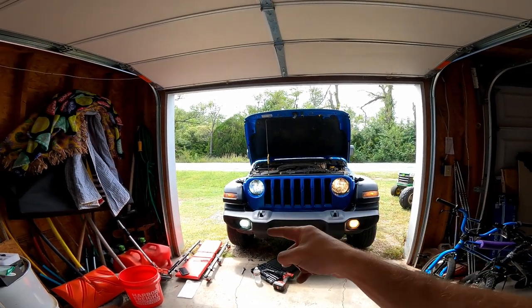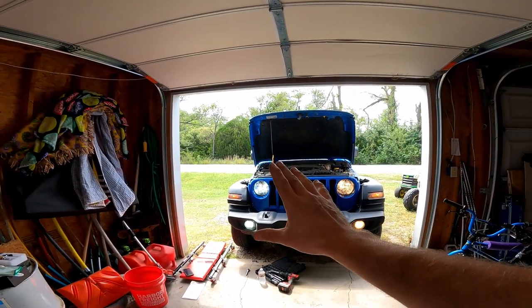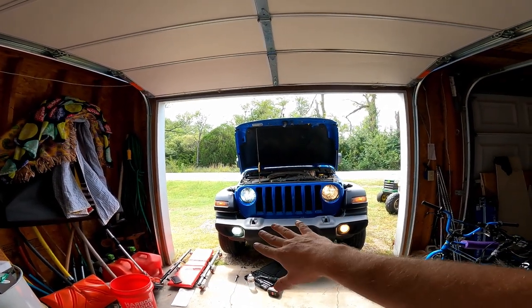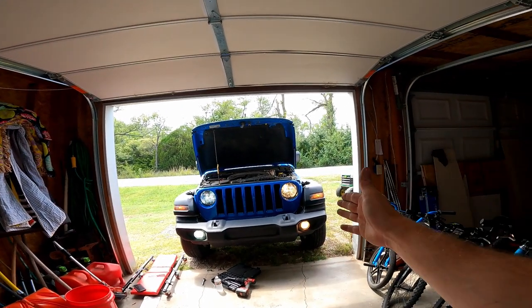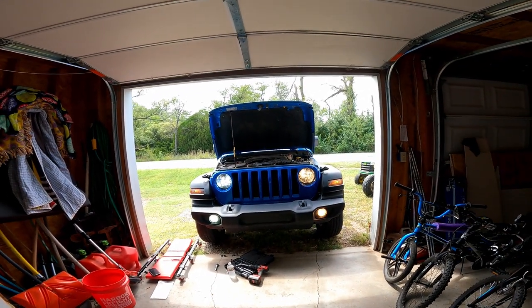Out with the old, in with the new. Those are the Oxito LED lights — headlight and fog light. Oh man, that looks incredible. Sorry stock, you gotta go.